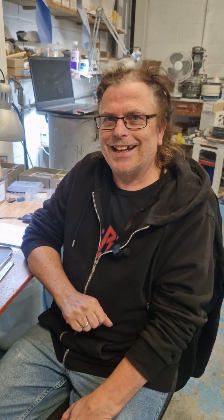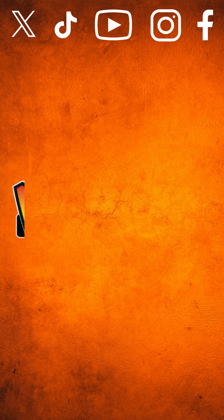Well, thank you so much for your time. You're welcome. And I hope you enjoy the rest of your day. Thank you very much. You too. Thank you.